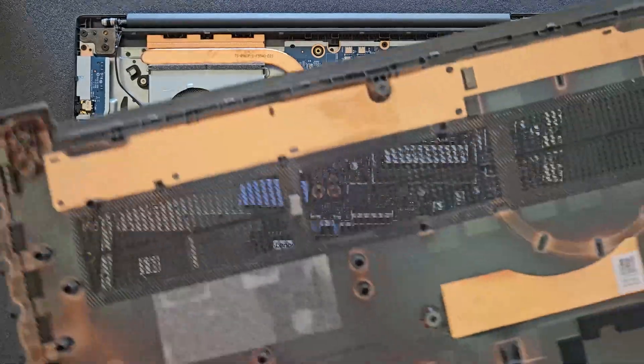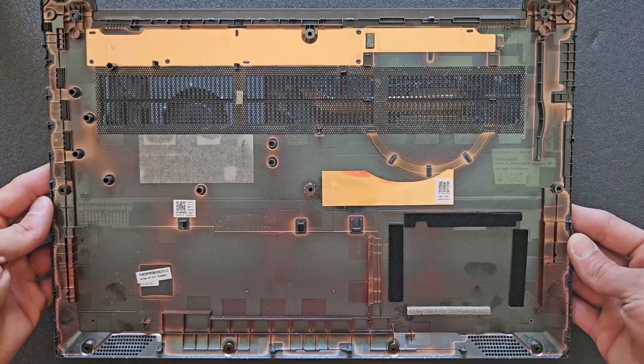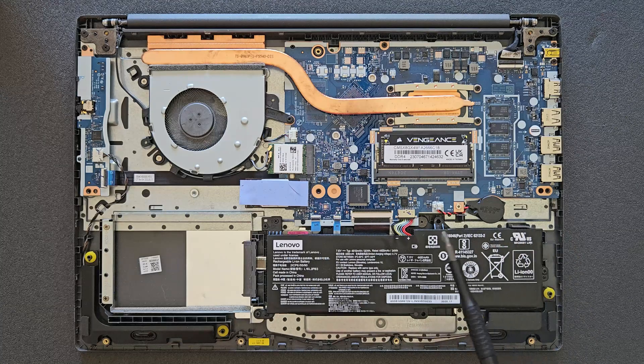It's a 2020 laptop with a Core i5 10th generation. As you can see, there's only one slot of DDR4 that's upgradable, and 4 gigabytes are already soldered on the board.